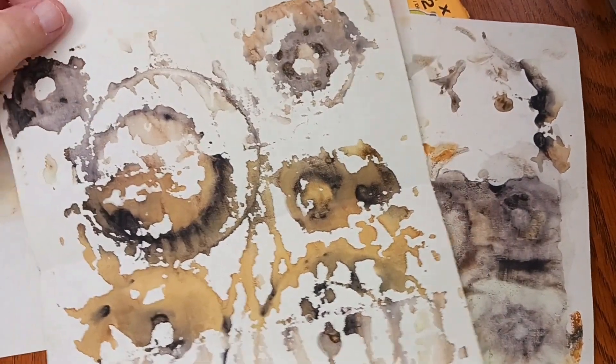These are nice. I will be using these for sure. They kind of remind me of ink blots a little bit too.